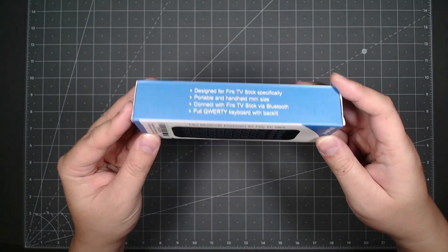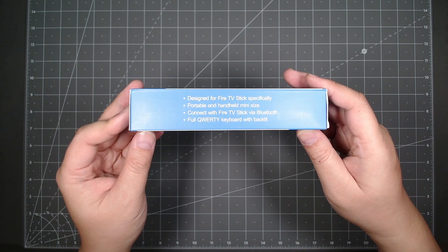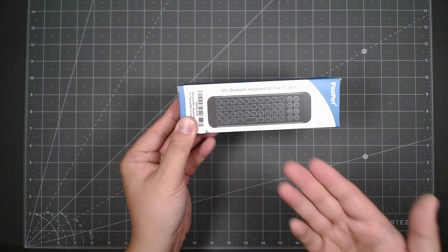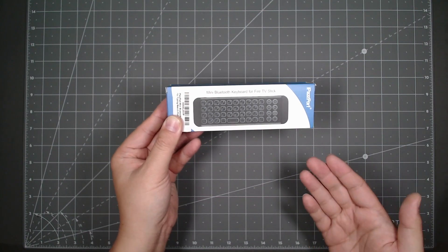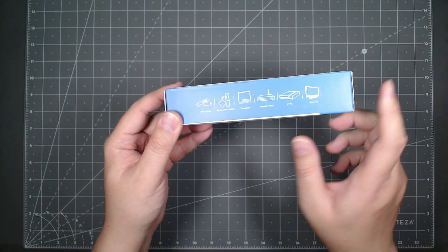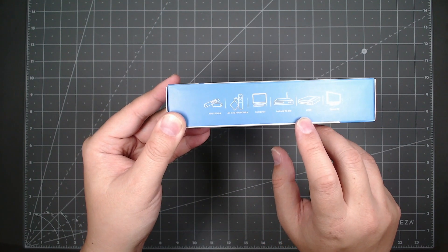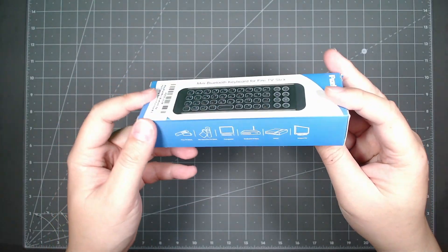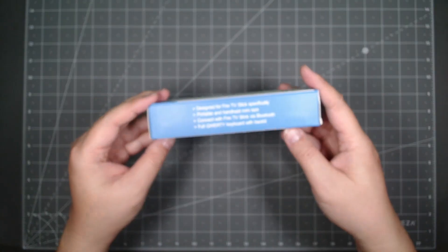Let's go ahead and take a look at the box. As you can see, it's designed for Fire TV stick — portable and handheld. This one says it's for a Fire TV stick, but really it's for anything. It's a Bluetooth mini keyboard, so it could actually work on your computer, your iPad, any device that uses Bluetooth connectivity. It could work on smart TV, computer, Android TV box — anything with Bluetooth. The retail packaging is fairly simple and very compact.